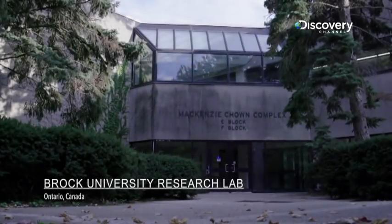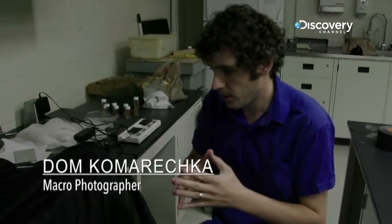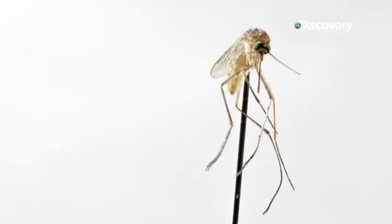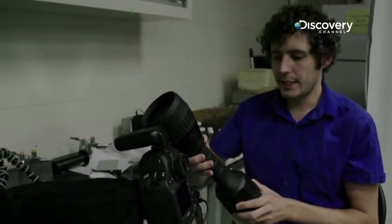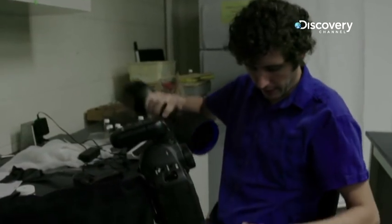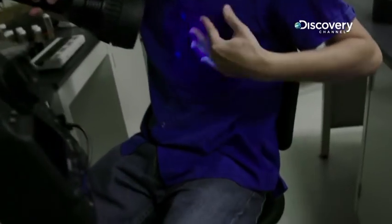Right now we're photographing a mosquito in ultraviolet. Some patterns in the mosquitoes will show up in ultraviolet light more than they do in visible light. I don't know if anybody's used it photographically before. It's intended for forensic investigations, and so even fabrics and stuff — you'll see all the lint and all sorts of various things on clothing because they fluoresce in different ways.